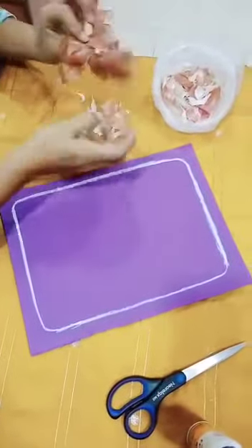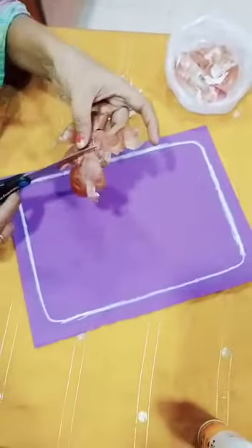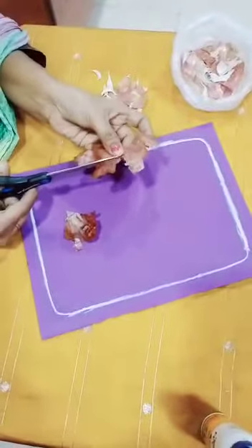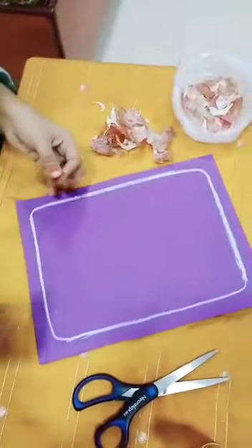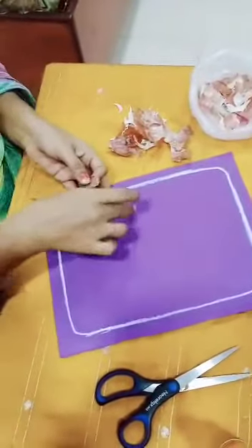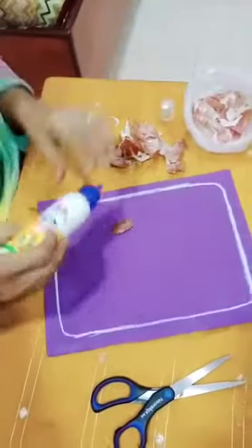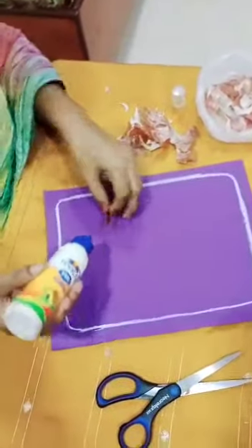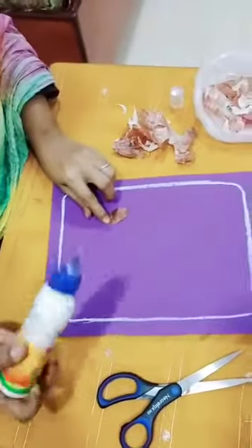First, take the onion peel. You can cut it in different shapes. You can draw different designs and stick it on the paper. Now I am making a flower.